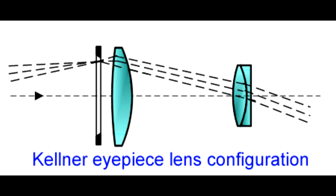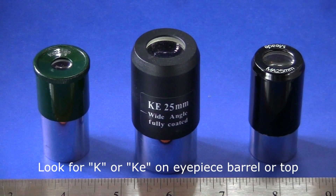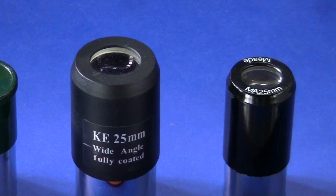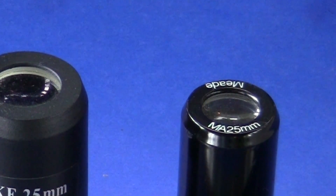A somewhat better design is the three-element Kellner eyepiece, offering a slightly wider apparent field of view of 45 degrees. It also does a better job of correcting some of those optical aberrations of slightly faster telescope designs, and is usually designated by a K on the eyepiece. The Edmund Scientific Company took that design, flipped it upside down, and called it an RKE. Meade did something similar, terming it a modified achromat, or MA. Though simple in design and inexpensive to make, they do perform quite adequately in F/8 instruments or longer, though the apparent field of view is somewhat restricted.